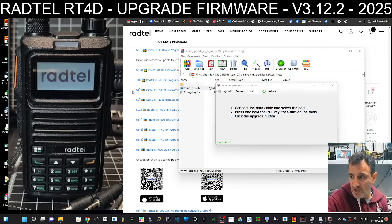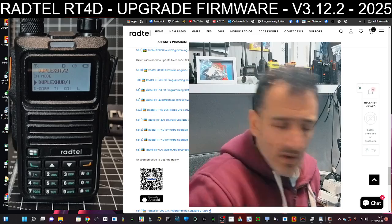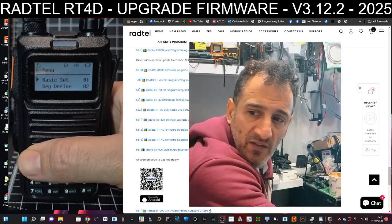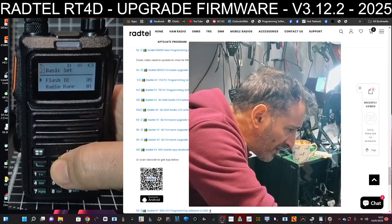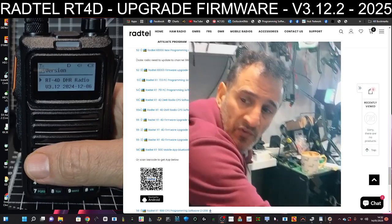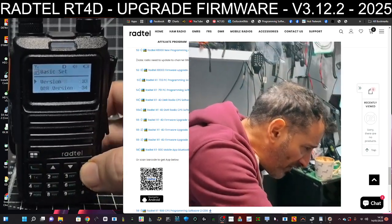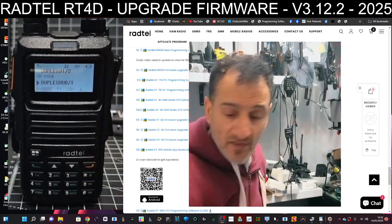You can see it's booted up nicely. To check the firmware, go to Menu, then select Basic Settings, and scroll all the way down to item 33 and select it. There's the firmware version: 3.1224. So we've definitely got the latest version.